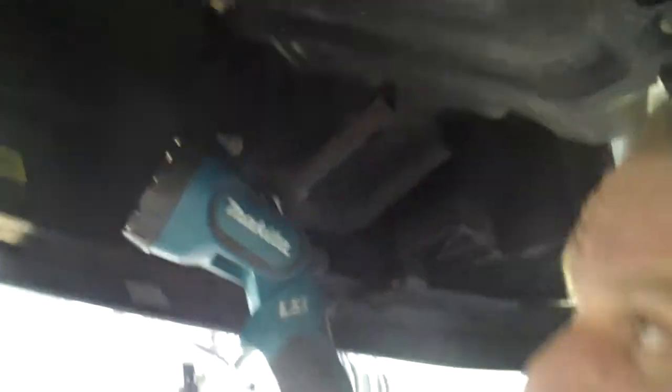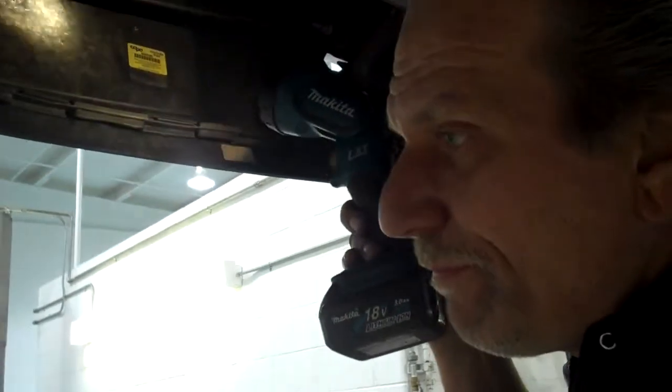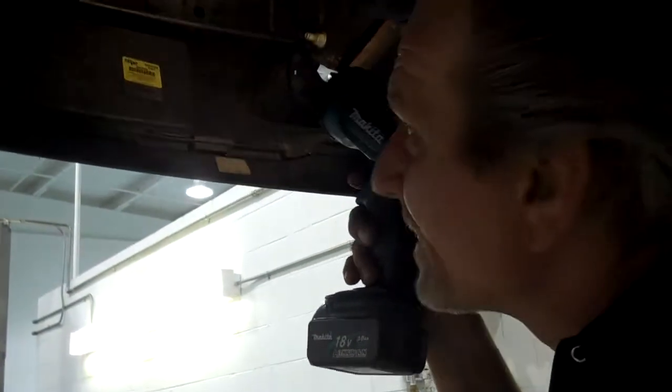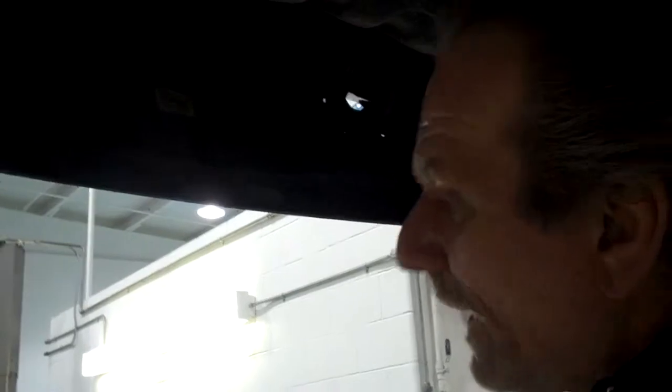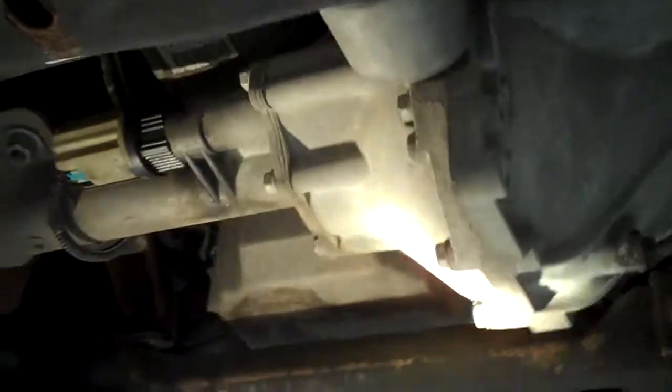Everything seems to be pretty tight on it. When we did the certification on the vehicle, we put tires on it, a battery, and repaired the heated seat. Those are the main things that come to mind. Other than that, the vehicle was pretty straight. As you can see underneath here, it's dry — there's no leaks under it. The steering's all real tight in it.